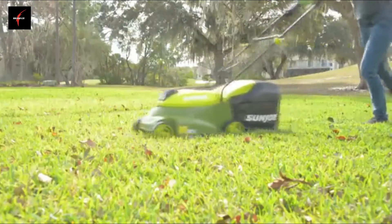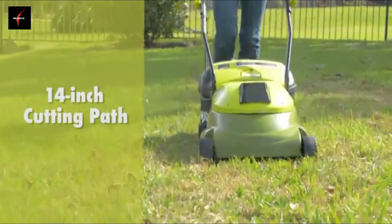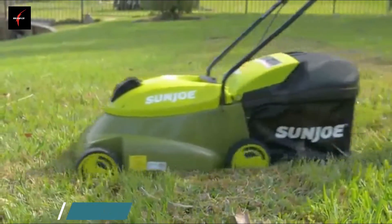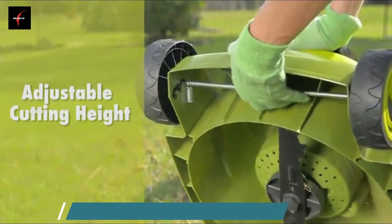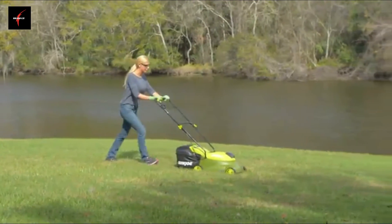The eco-friendly battery-powered mower's durable steel blade cuts a crisp 14-inch wide path with precision in a single pass, and features a convenient three-position manual height control to quickly tailor your turf to just the right height.